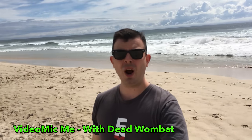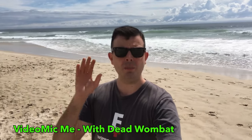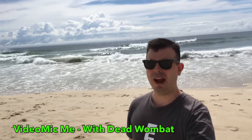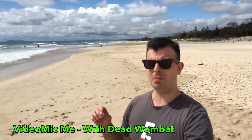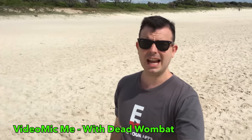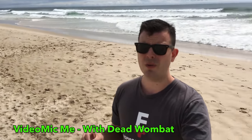Now we have the dead wombat on. And as you can hear, it is making a big difference to the wind noise hitting the side of this microphone. I'll slowly circle around in a 360 so we can hear this through a range of different moments. It's getting really hot out here, but I actually think this is a fantastic mic and it's so good that it comes with the dead wombat.